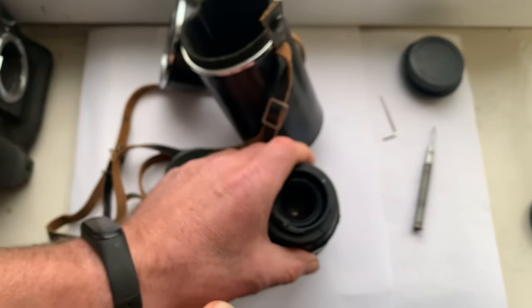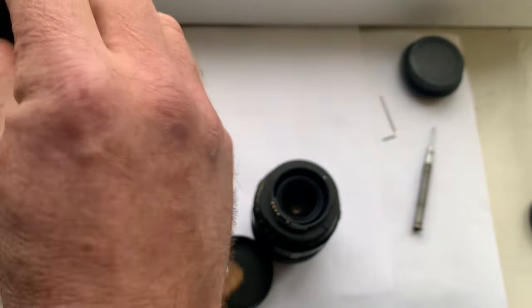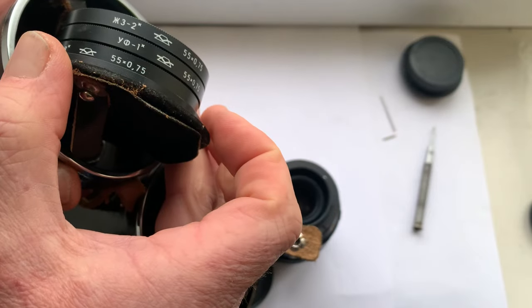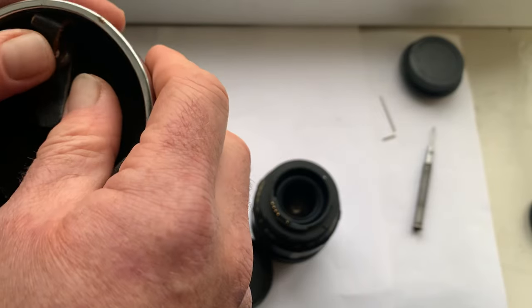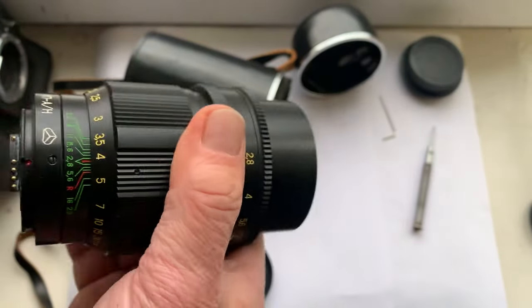Full complete set of the lens includes a leather case with three filters and an adapter for Canon EF or for Nikon F.